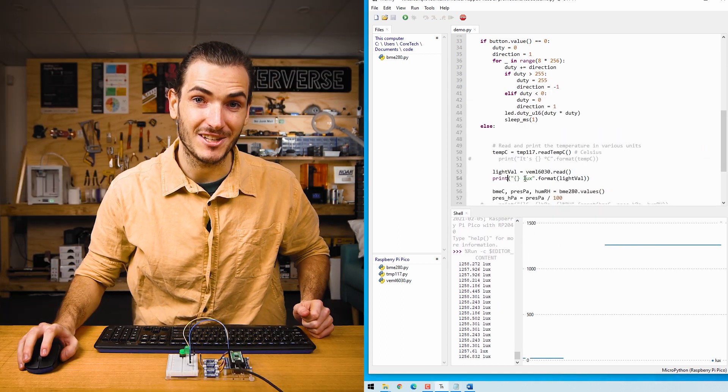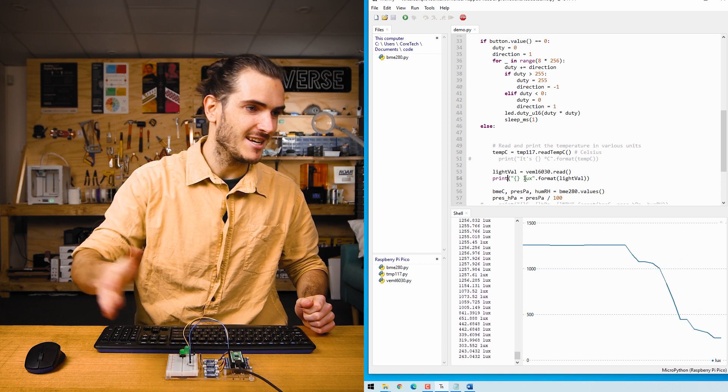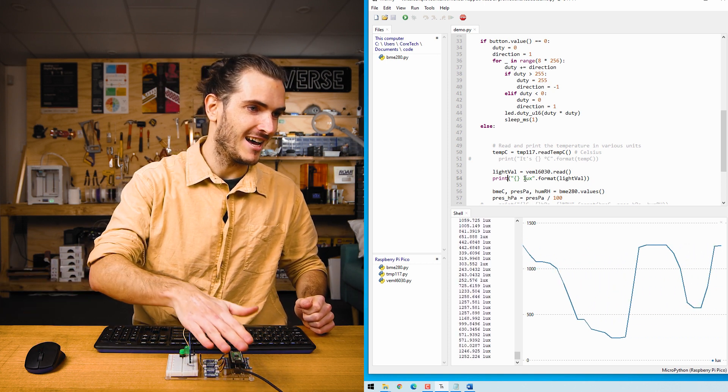Now the plot is showing light levels, and if I shade the sensor I can move that graph down, and then bring it up again with more light.